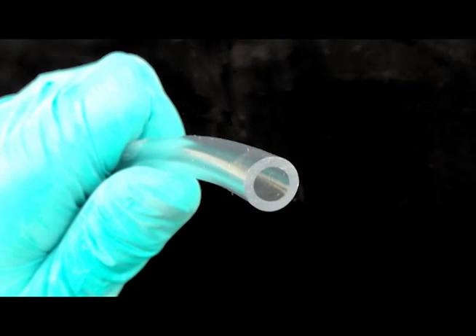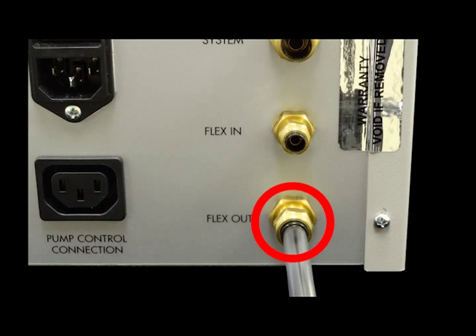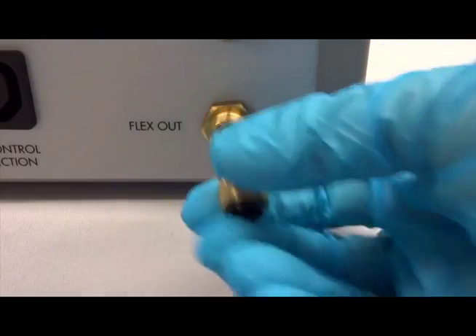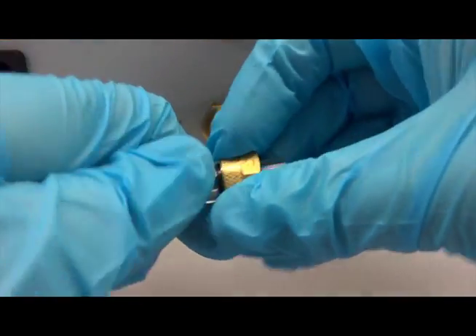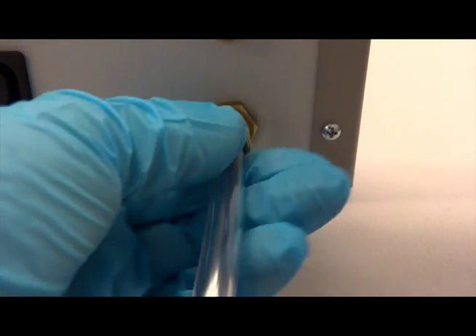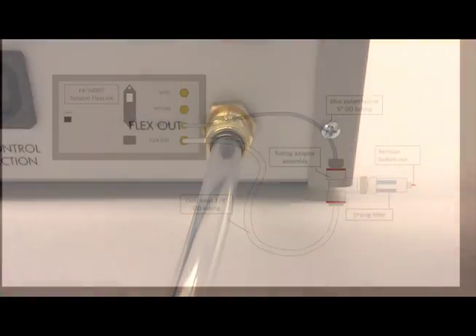Connect the clear 3/8 inch tubing from the drying filter to the FlexOut port on the back of the FlexLink. Remove the brass nut with the acetyl sleeve from the FlexOut port. Insert the tubing into the acetyl sleeve, push the tubing onto the fitting on the back of the FlexLink box, and thread the nut onto the fitting by hand.